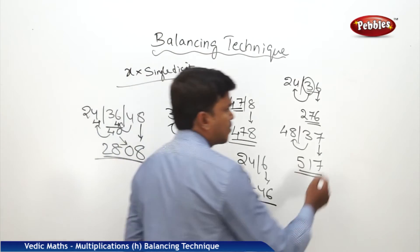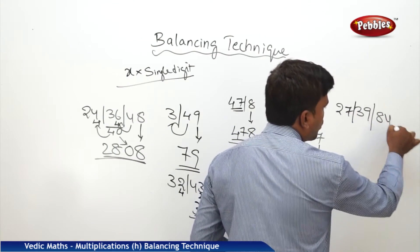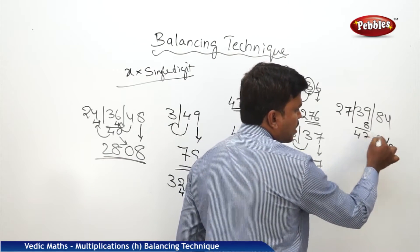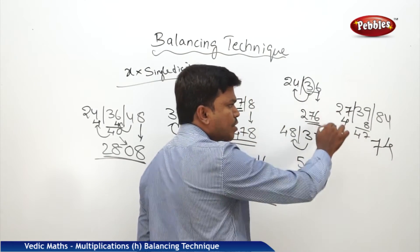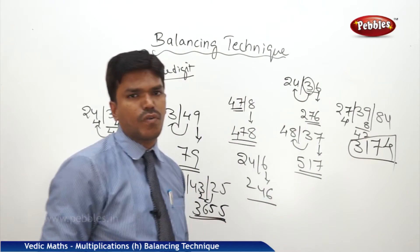Similarly, one more example: 27, 39, 84. I want to balance. Start from the right side. Drop 4, carry 8. 39 plus 8 is 47. In 47, drop 7 and carry 4. What is 27 plus 4? 31. So my answer is 3174.